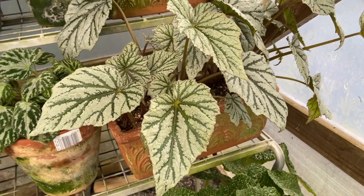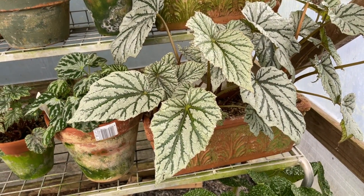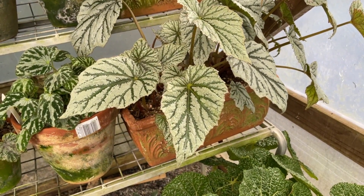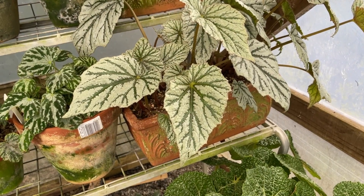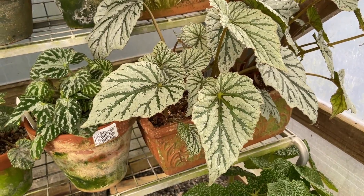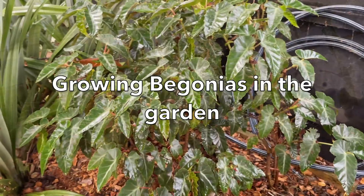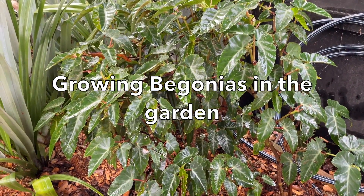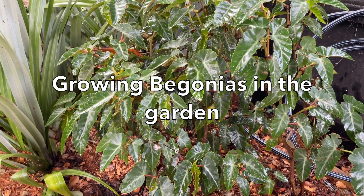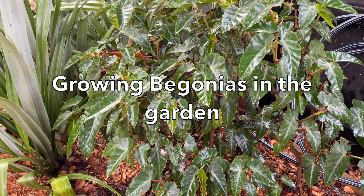A couple of favourites: I really like Taiwan ants for its vigour — it's a species from Taiwan. You look at it and say you'd never be able to grow it here, but it's very vigorous. Certainly in anywhere north of Melbourne, in warmer climates, you'd be able to grow it in the garden. Here's Begonia angularis growing in my garden in Olinda — in wintertime it gets a dusting of snow from time to time, but no frost. Not only does it survive, it thrives.